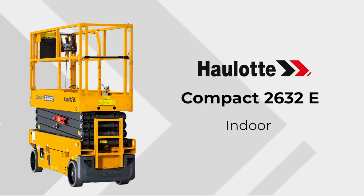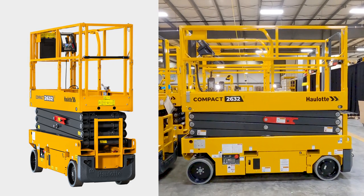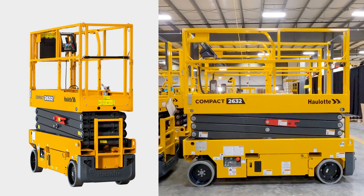The Compact 2632E is rated for indoor use with a platform height of 25 feet 7 inches, with a maximum capacity of 550 pounds for two-person indoor use.